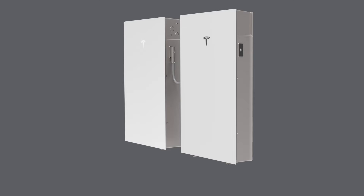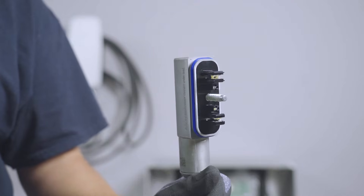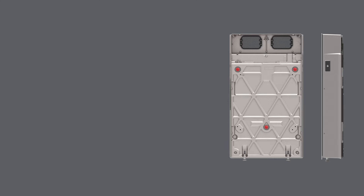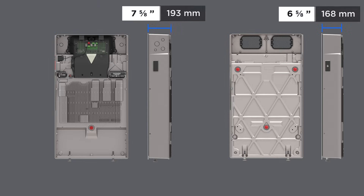Instead, they are daisy-chained into the circuit for Powerwall 3 with a custom wiring harness, plugged into a port on either the left or right side of the unit. Powerwall 3 expansion units are nearly identical to Powerwall 3. The height and width are the same, but the footprint is slightly thinner than Powerwall.